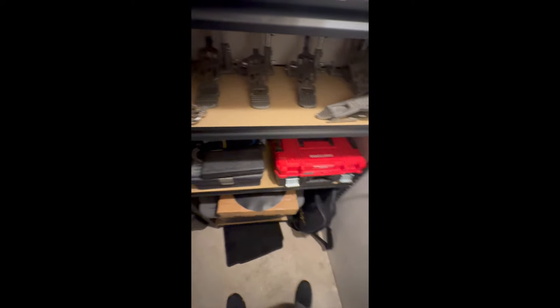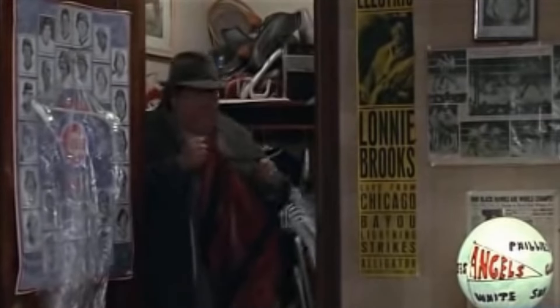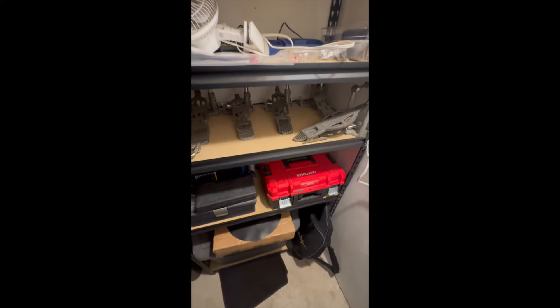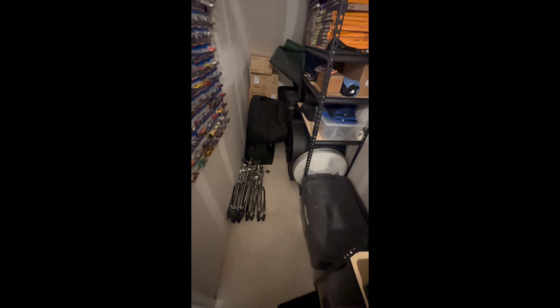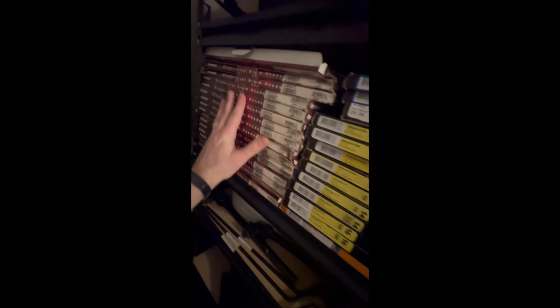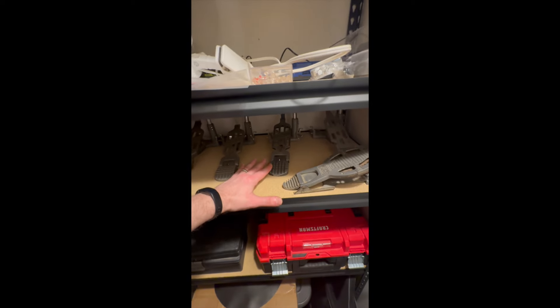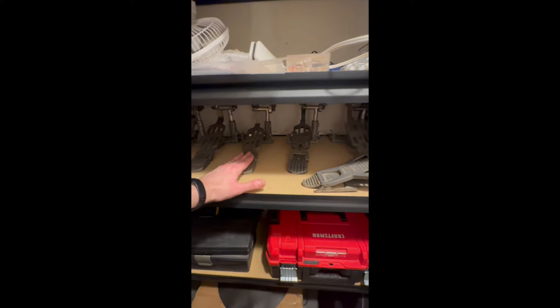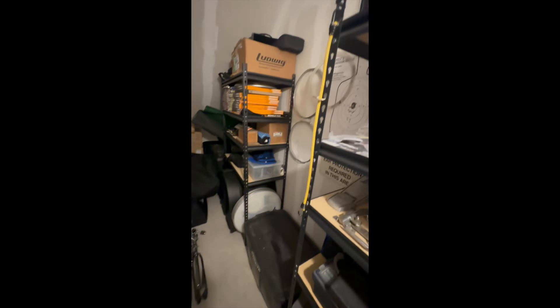Bonus footage: we're down here in my drum dungeon, where I store everything I don't readily need up in the studio. I've got various cases and bags for playing live, boxes for my V-drum kit, and extra hardware. I've also got a stockpile of new-old-stock Ludwig Weathermaster heads, plus Remo spare pedal parts for these vintage Rogers Swivelmatic bass drum pedals from the '60s and '70s — a great-feeling pedal. They did not make these in a double pedal back then.